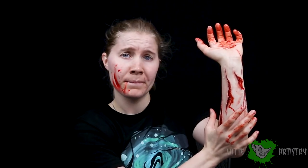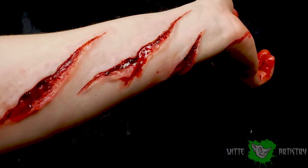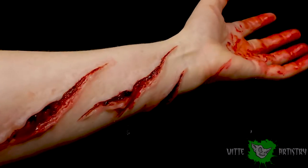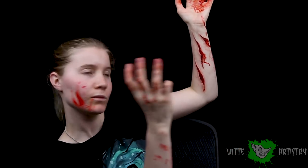And the final look is complete! Thank you guys so much for watching this video — I totally appreciate it and I really hope you liked it. I had a lot of fun. I don't do gore makeups a lot, but please let me know if you liked it or want to see more crazy effects like this, especially for Halloween. If you haven't yet, please hit that subscribe button and the bell next to it so you don't miss any new videos. See you next Saturday.